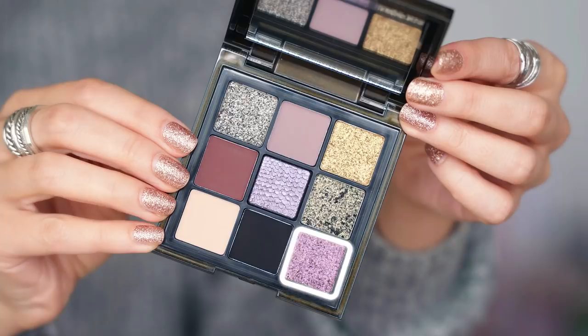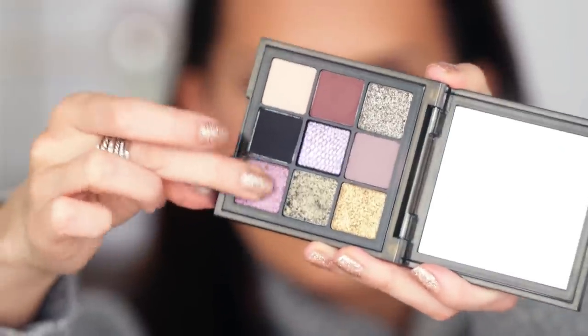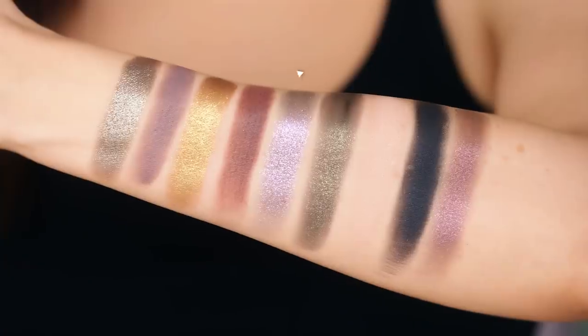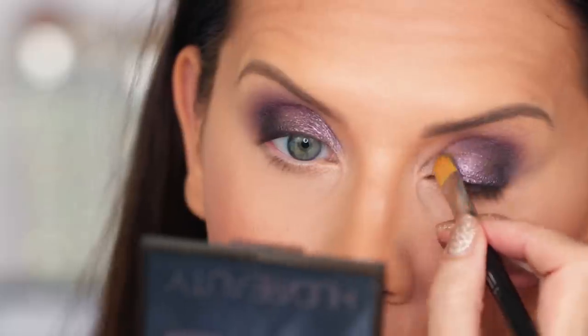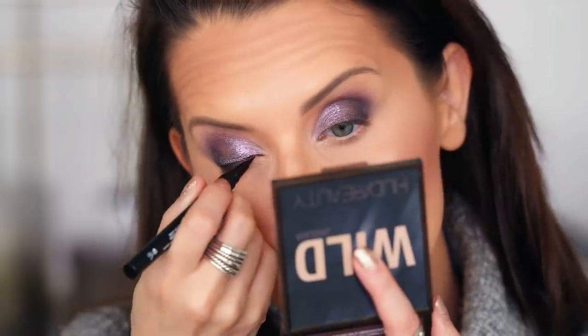Using my fingertip, I went into the metallic shade on the bottom row and patted it almost all the way to the inner corner, leaving a little space for the gorgeous shade right in the middle of the palette. I then packed that on the inner corner using a brush — it just dazzled me.